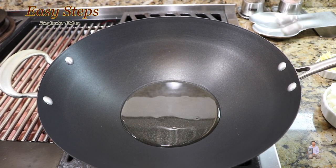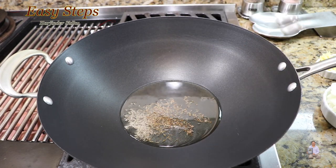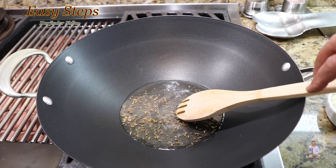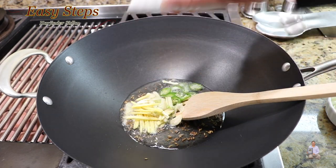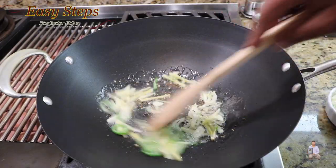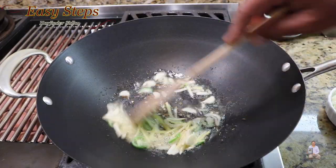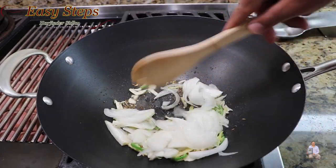Let's start making our delicious chicken meatball with bell pepper. Get a pan, start the gas, and add olive oil. As the oil starts to heat up, add cumin seeds — give it about 10 seconds. Then add ginger, garlic, and green chili, mix it well, and cook for about 20 seconds until the raw garlicky flavor is gone.